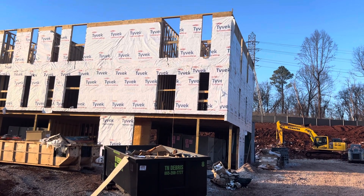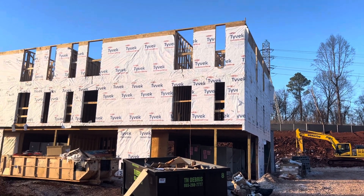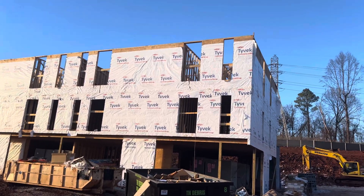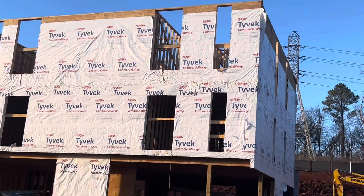Hi guys, I want to show you in this video how to do wood stud framing for this project. You can see wood stud, Tyvek, tape, clips, nails.